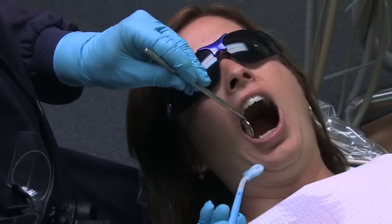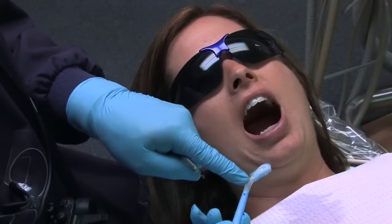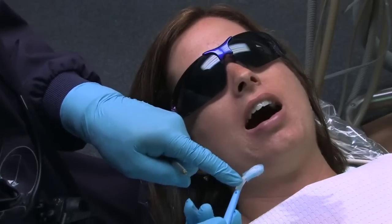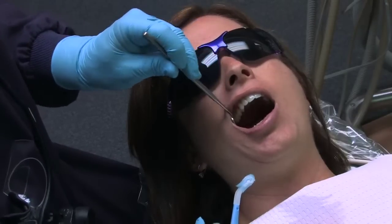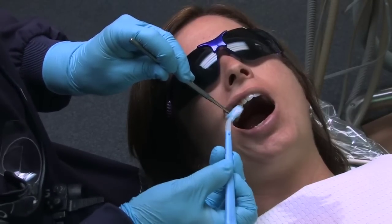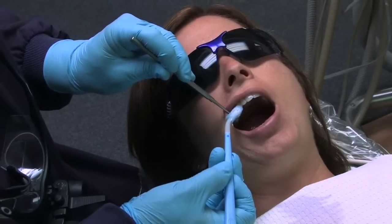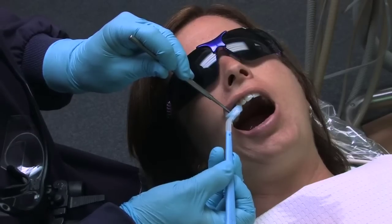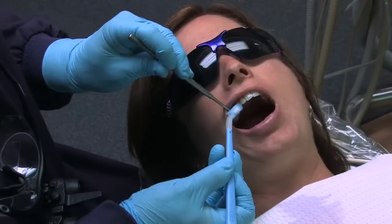Now we are ready to test some teeth. The EDX has a contra-angle design to the handle which allows you to test teeth in the posterior region. To test teeth, apply the cold foam tip to the teeth with light pressure. Additional pressure may be applied if needed. When the foam tip is charged appropriately with refrigerant, it will remain cold long enough to test multiple teeth without recharging.